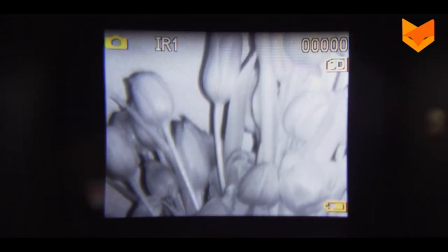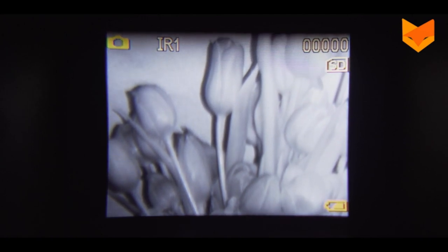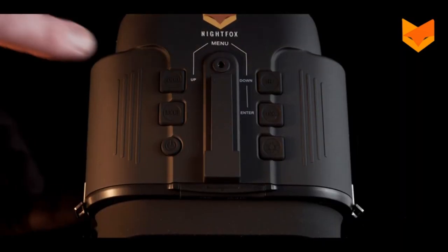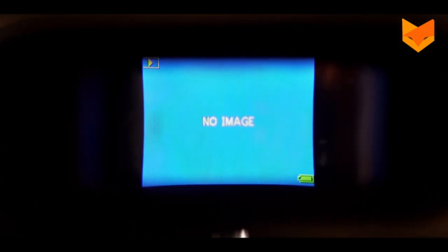To take a photo, navigate to the photo mode. You will see a camera icon at the top of the screen. Press OK to capture an image. This number shows how many photos have been taken. Press the mode button to switch between the four modes: Photo, Video, Gallery, and Settings.